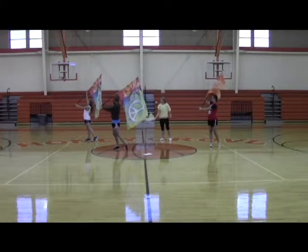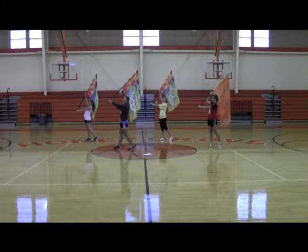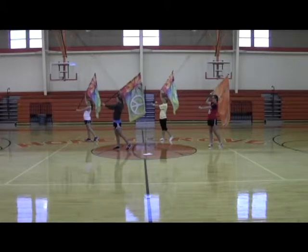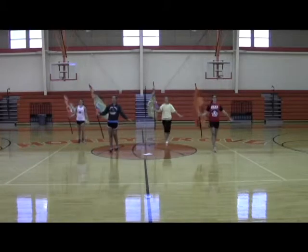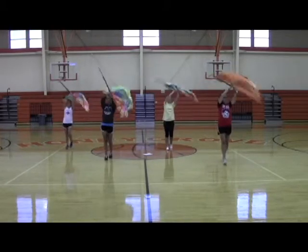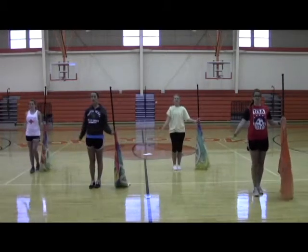Alright, then we're going to the walk phrase. I like the way you named it — the walk phrase. Here we go. Ready? 5, 6, and 5, 6. Ready? Go. 1, 2, 3, 4, 5, 6, 7, gestures, 9, 10, 11, 12, 13, 14, 15, 16. Very good.